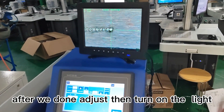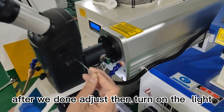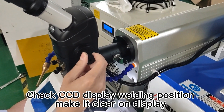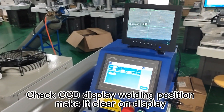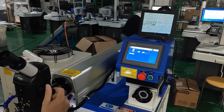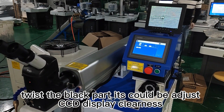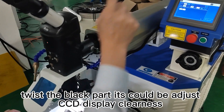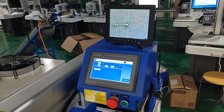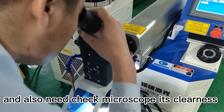After adjustment is done, turn on the light. Check the CCD display welding position and make it clear on the display. Twist the black part to adjust CCD display clearness.